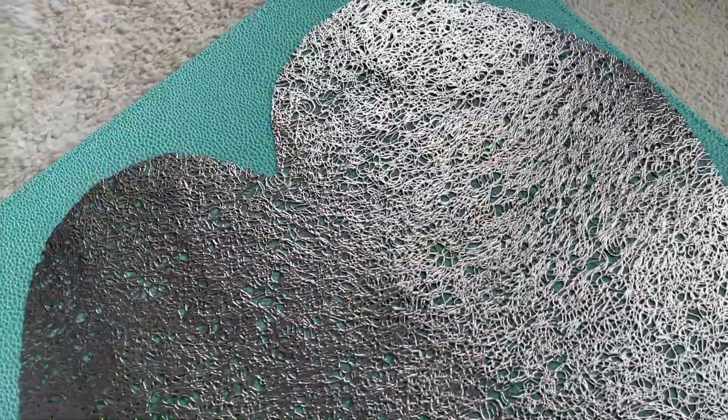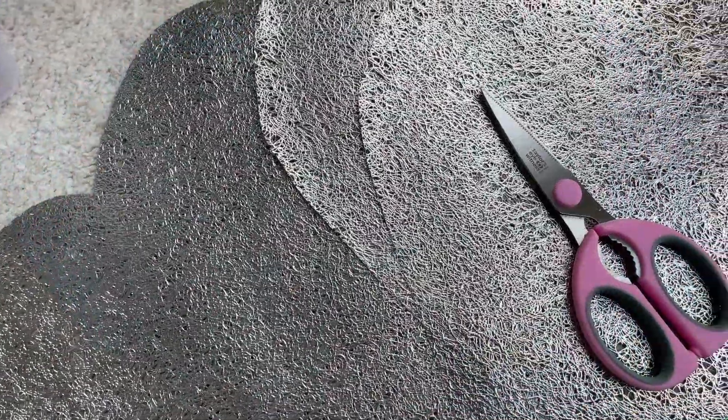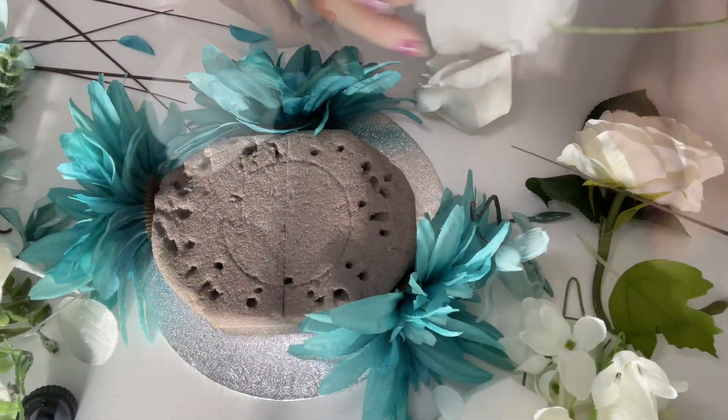I wanted to DIY heart-shaped placemats and I used these ones from the rainstorm. I quickly cut them using scissors to go onto my Z Gallery placemats. I then spray painted them using gold.